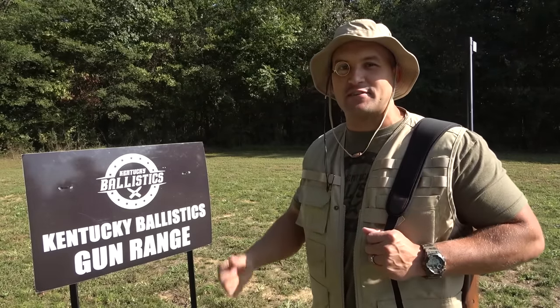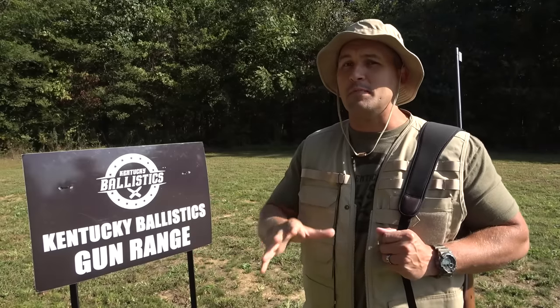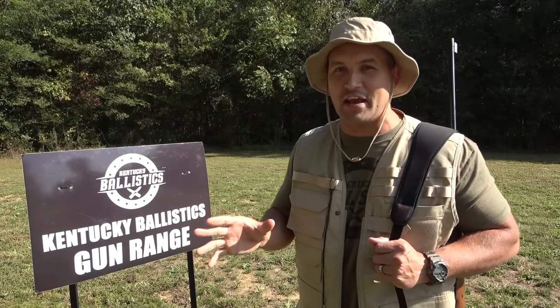What's up, everybody? My name is Scott, and you're watching Kentucky Ballistics. I want to clear something up real quick. I am not an elephant hunter. I've never been on an elephant hunt, I don't have intentions on going on an elephant hunt, and I'm not promoting the hunting of elephants. Just wanted to say that before somebody gets really upset about the title of this video.